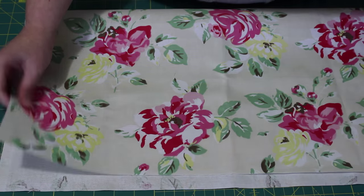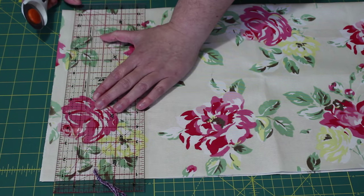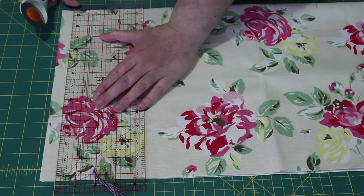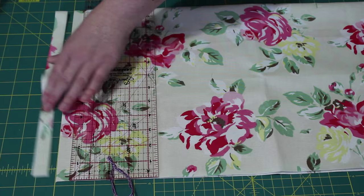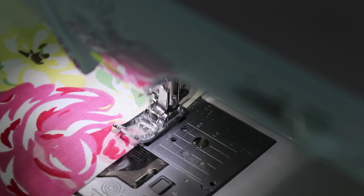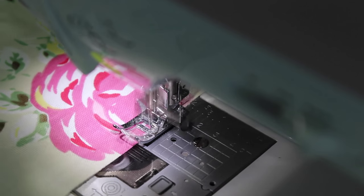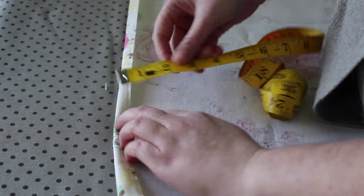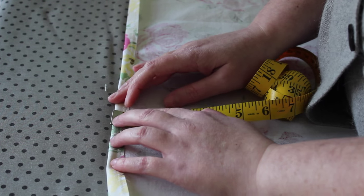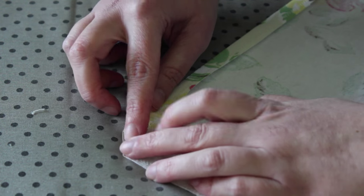Take the piece of fabric set aside earlier for the apron front and fold it in half so that the leftover selvedge edge is on one side. Cut the selvedge off with your ruler and blade. Next, patiently sew a zigzag stitch along all four sides of the apron front to help prevent the edges from fraying. Just like with the pocket piece, fold over each of the edges to about half an inch and press it neatly into place, then miter each of the corners in the same way as well.